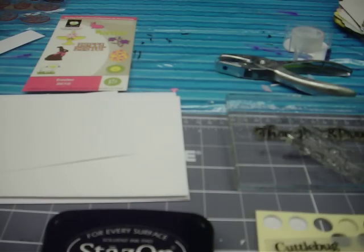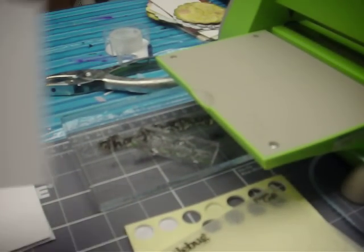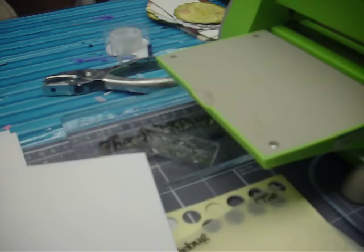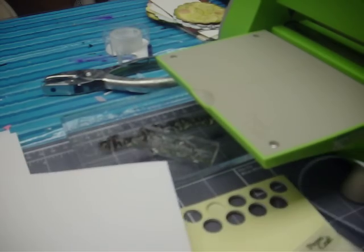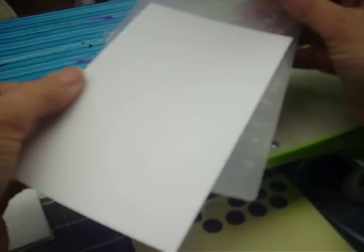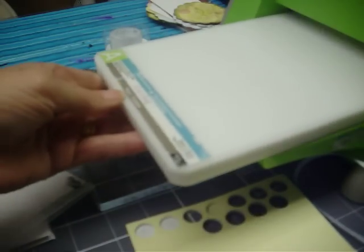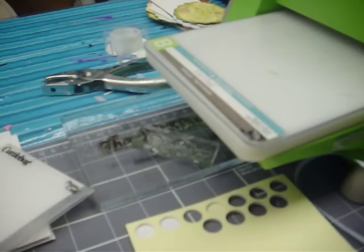The first thing we're going to do is use the Cuttlebug to emboss. I'm going to turn this around so you can see. I'm taking that little piece of card stock that's 5 and 3 quarters by 3 and a half and I'm going to put it in the Cuttlebug folder. I really like this one — it's kind of a paisley. If you want the part you want embossed facing straight up and down, slide it into the folder like that. If you've not used a Cuttlebug before, it's real easy. It has three plates: an A plate, a B plate, and another B plate.